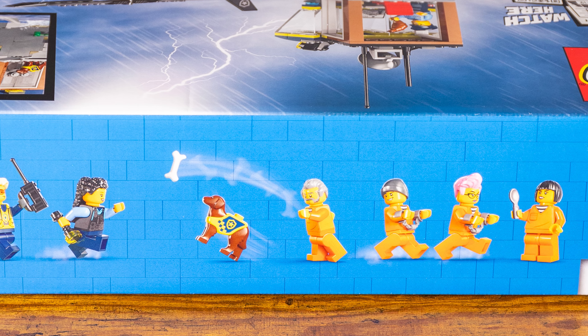It looks like we get seven minifigures. We get a dog, we get a crab, and we get a shark — at least that's what it shows on the box. We also get to build a little boat, a police boat, and a police helicopter.